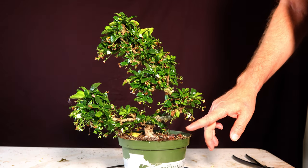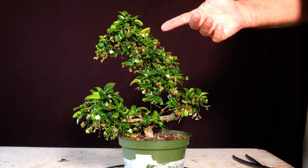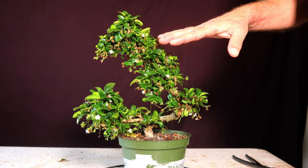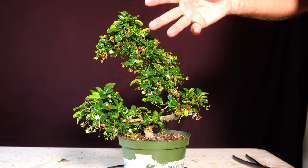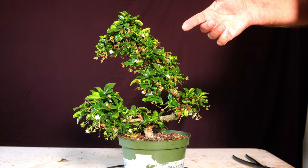All right, welcome back, hope you're having a good day. Fukun Tea tree — I got it a few years ago. I got this one and my small leaf version of it; I got them both at the same time.